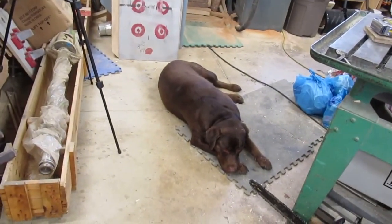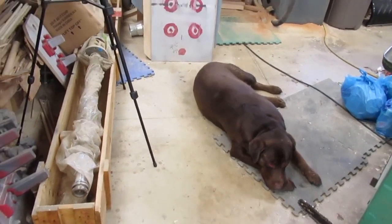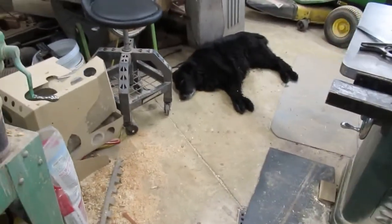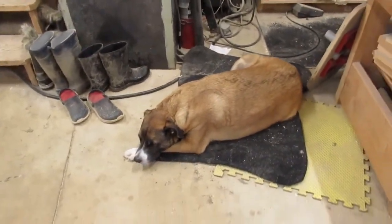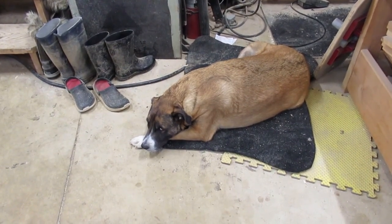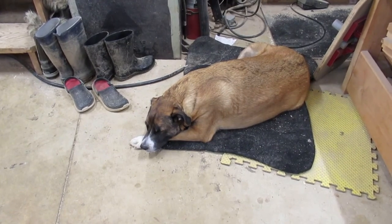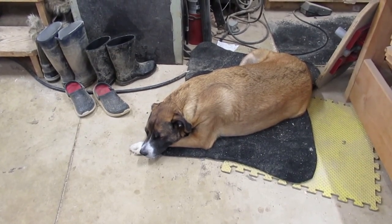One more thing — another personal thing: this is why it's hard to get stuff done in a small shop. The crew is just lazing around. That's Finn — he's the baby, four years old, 130-pound chocolate Lab. That's the old guy over there, Sheamus — he's about 13. And right in front of my bench, that's Ranger — he's eight. He's got some medical issues, kind of a cripple, has a hard time getting around, hopefully he'll be around a little bit. These are my shop boys I gotta step over all the time.